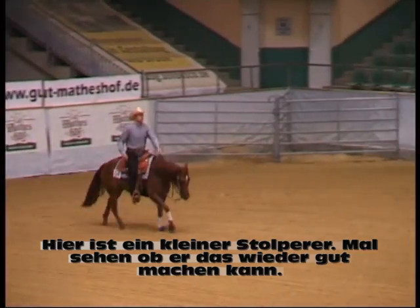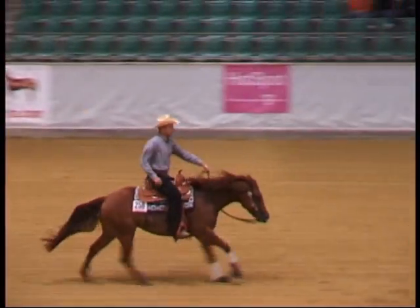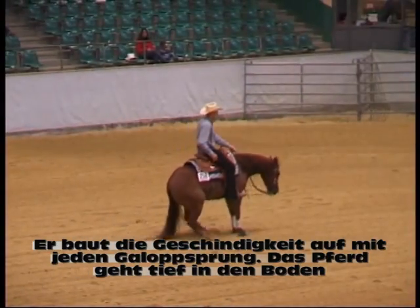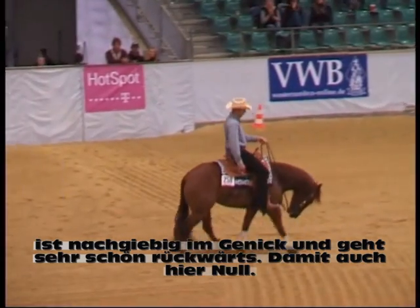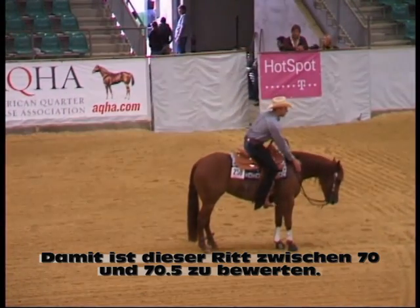Now there he had this little bobble — let's see if he can make up for it. He's building speed really nice every step of the way. Horse got into the ground good, got very soft in the bridle, and backs up really good. So again, zero. I figure this run would be in the 70 to 70 and a half range.